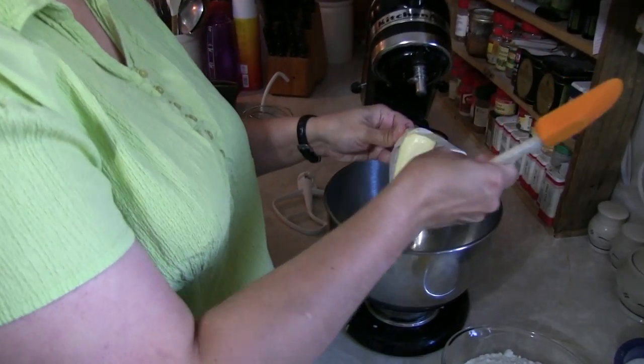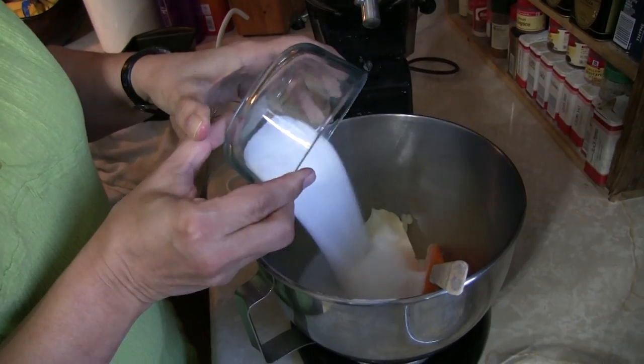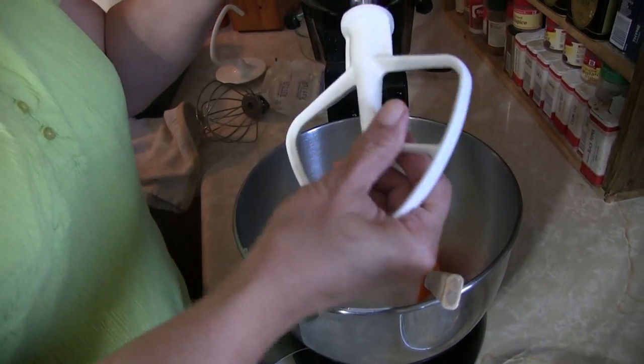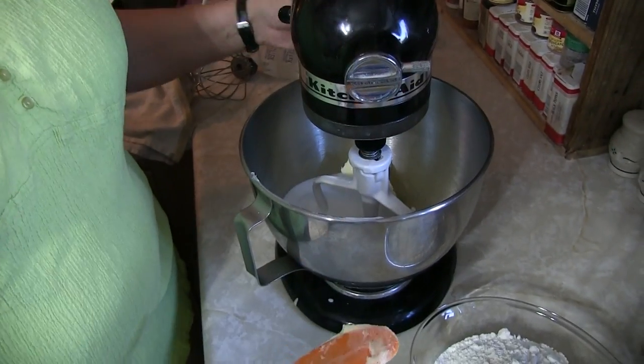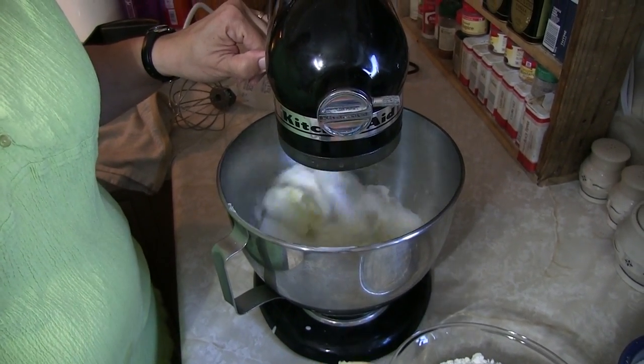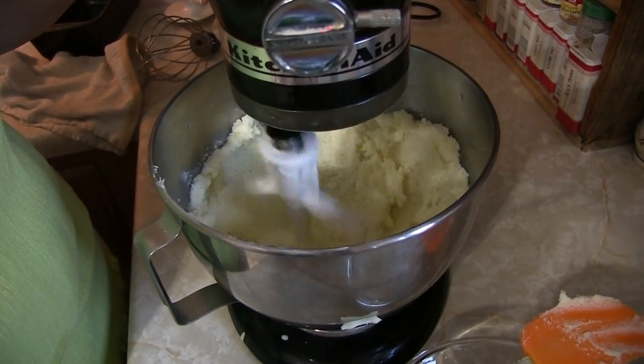So first we're going to cream the butter and the sugar together. KitchenAid, engage! What exactly are you looking for in a creamed butter and sugar? Light and fluffy. As you can see, we have now reached our light and fluffy stage — that's technically a term.